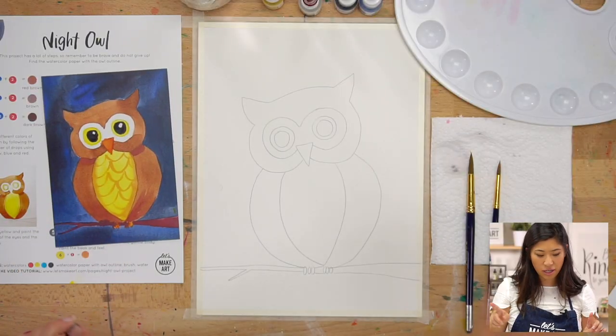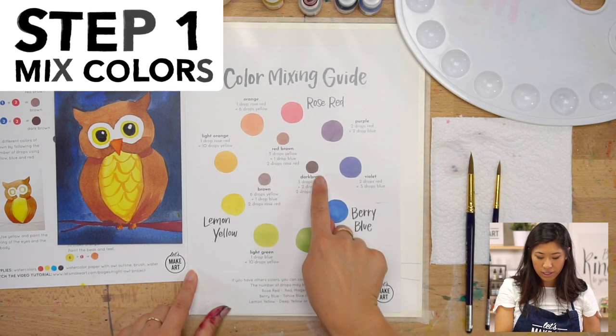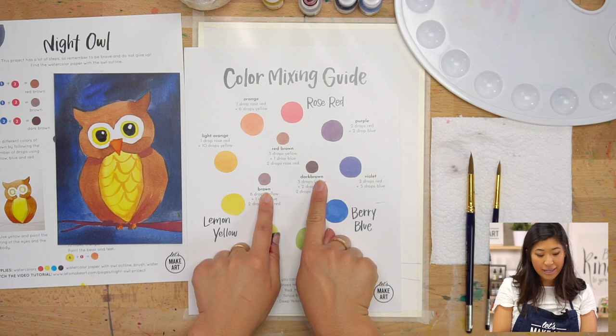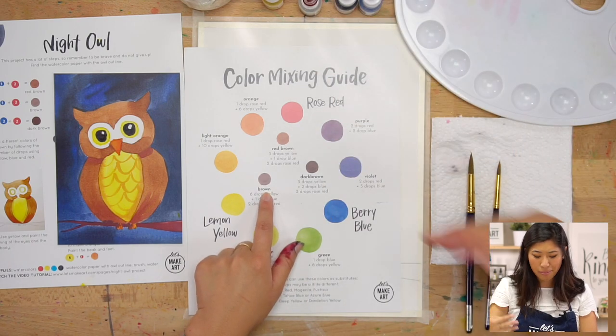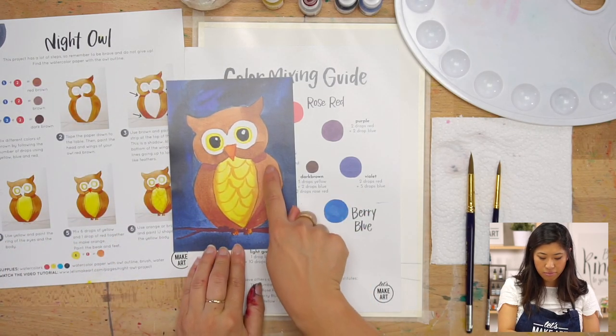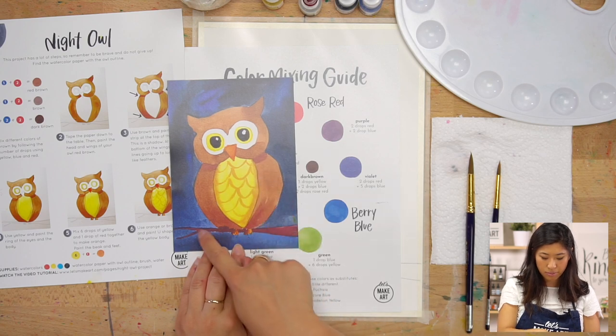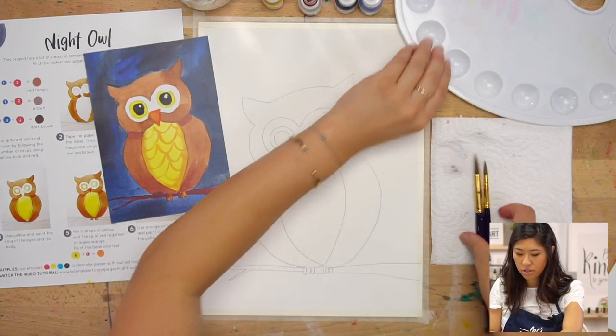This project — you're going to be so brave with me because there's a lot of steps and layers that we're going to be doing together today, so don't give up on me. The first step is we're going to be mixing three different browns. On our guide, you'll see there are three browns that are a little bit different. If you have a brown, go and grab that. But if you don't, I want to show you how we can make it together because on our owl there's a light brown, a darker brown, and then a really dark brown.